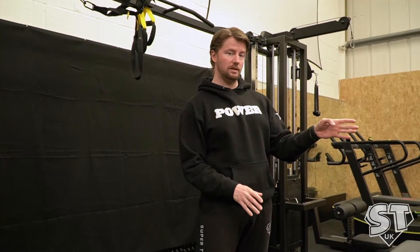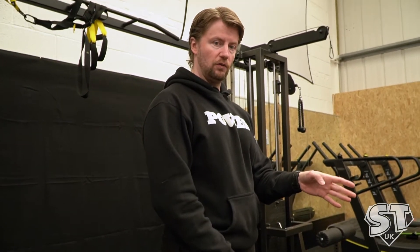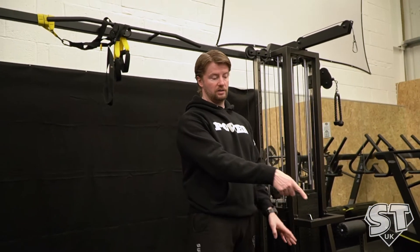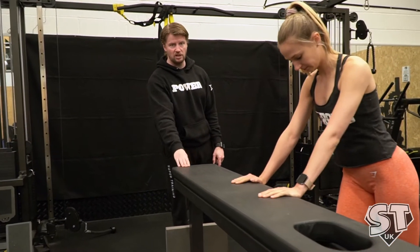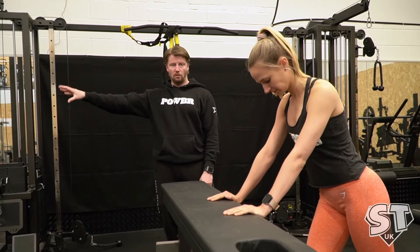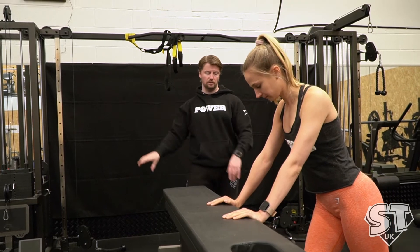So now we're going to do the hip airplane mobility drill. Abby's going to demonstrate this. You're going to have one leg which you plant on the floor, which is going to be her right leg to start with. And you're going to hold on to something in front of you — she's going to use the bench, but you could use a bar and a rack or anything in front that you can stabilise on.